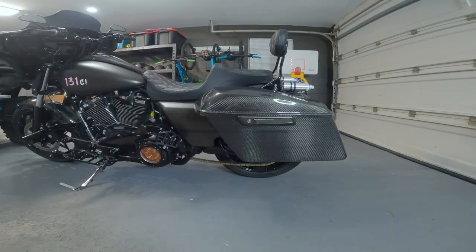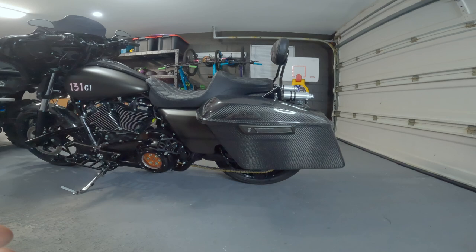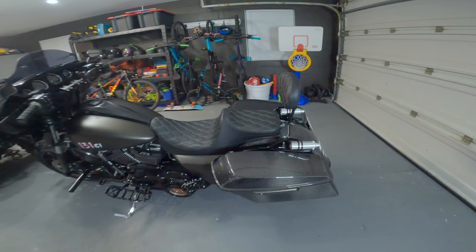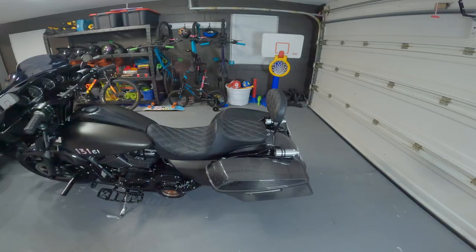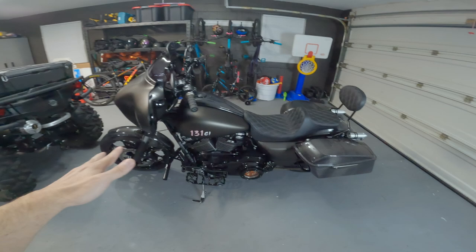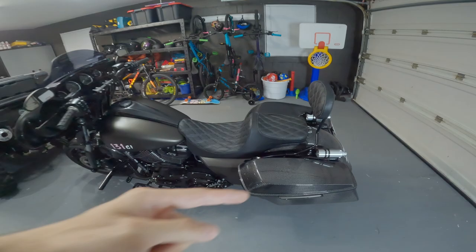If y'all at Hoffman Designs are watching this video, I want you to know y'all are killing it in the carbon fiber game. You guys are taking it to a completely another level. This is like exotic car stuff — this is what you see on Ferraris, Porsches, Lamborghinis — the really nice ones, like the Lamborghini SVJ. It just looks sick. I can't wait to get my side covers and there's a bunch of other stuff coming — I can't let you guys know just yet, so make sure to click that subscribe button to stay up to date.